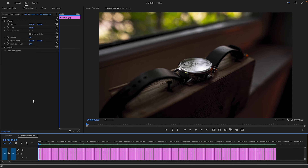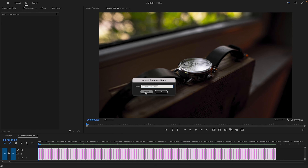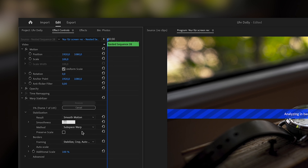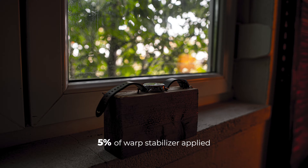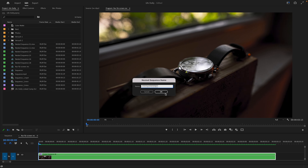After editing the photos in Lightroom and without further adjustments the sequence looks like this. To make it smoother, first nest the sequence. Then apply 5% of warp stabilizer. Next, nest again and track the center of the image.